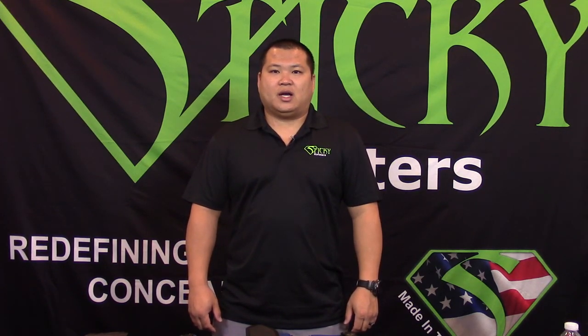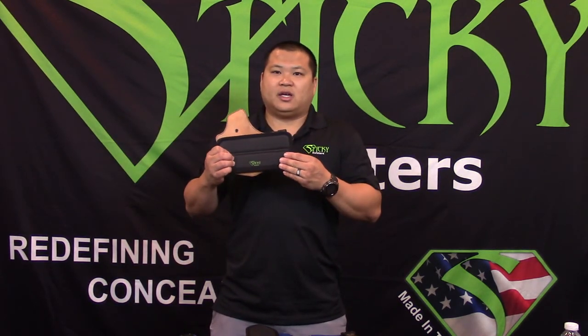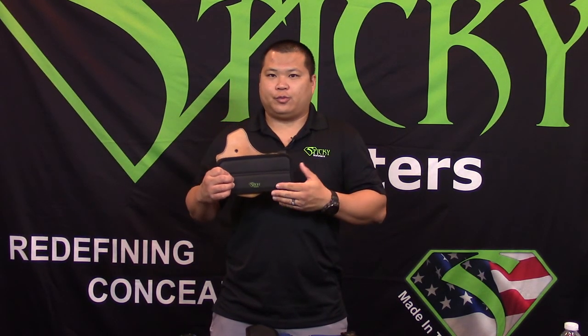Hi, I'm Eric from Sticky Holsters and today I'd like to talk to you about our Comfort Pad. The Comfort Pad is an extension of our already successful and popular Hybrid Holster Pad.